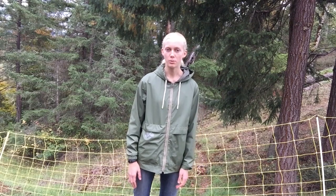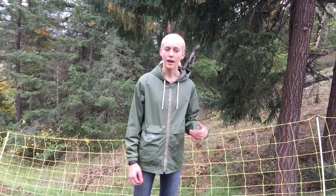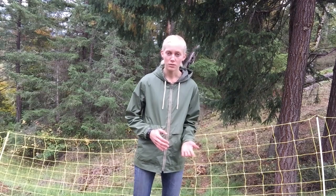Hello everyone, this is Sylvia with Silver Pine Kiko Goats, and in today's video I am going to be troubleshooting my electric fence. This is a Premier One electric goat fence netting that I have already set up, and today I will be connecting the Energizer and the ground rod system and getting it all ready to go for the goats.